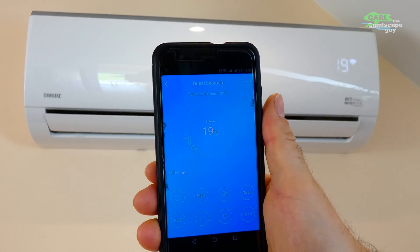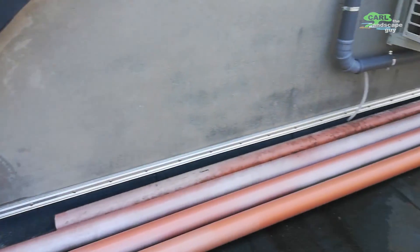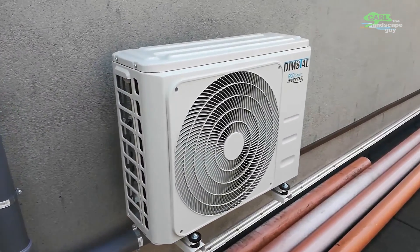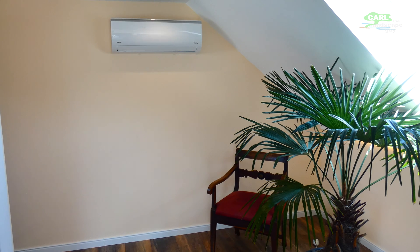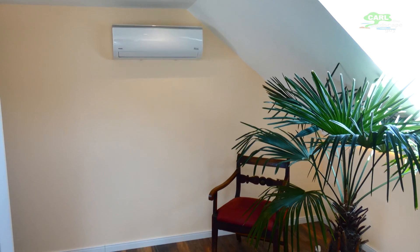The main question from the audience was if this system still runs well and reliably, and I can say that the air conditioner has been doing its job without any incidents for over one and a half years now. Heating in winter as well as cooling in summer has always worked very well.